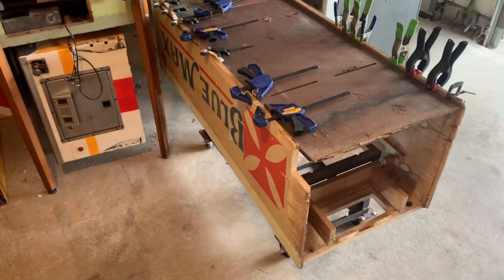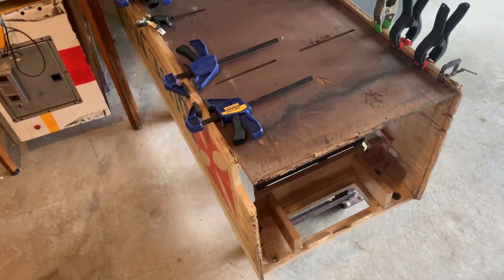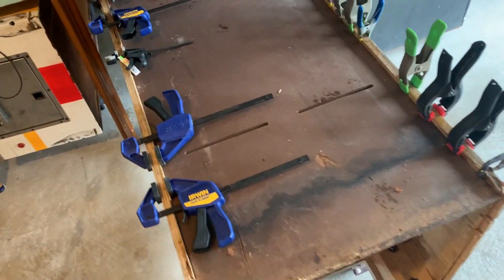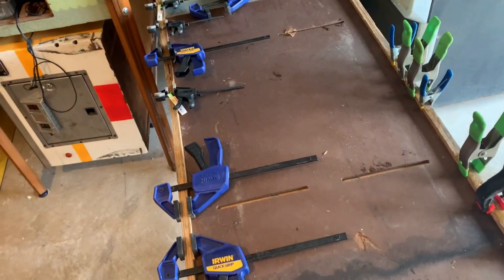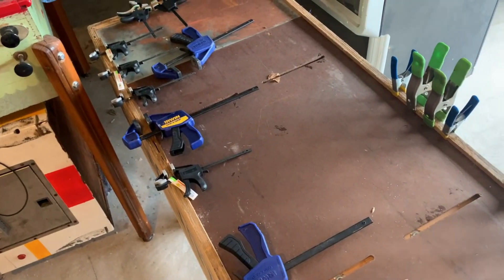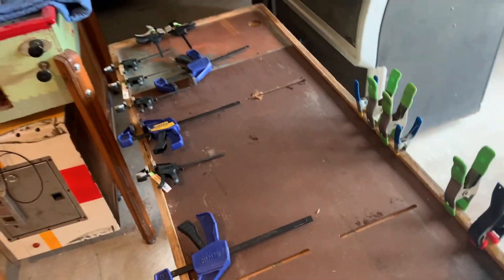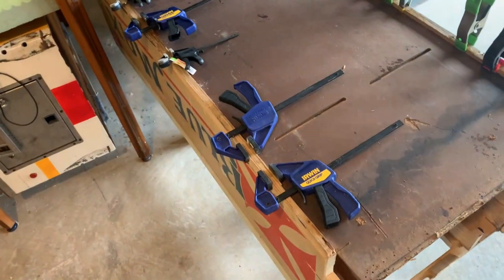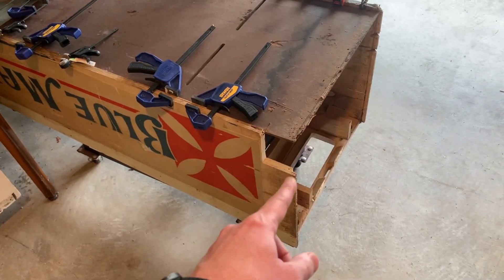Hey friends, Ryan here and welcome back to our work on this Bluemax machine. It's about 9:30 in the morning on Sunday May 14th, 2023. On like every cabinet you usually got to flip it over and make sure the bottom's okay — this one was in pretty good shape. I just had to glue a bunch of stuff back together, put some clamps on it, and it dried overnight. So what we're going to do today is flip it back over, make a new back, and fix this corner.